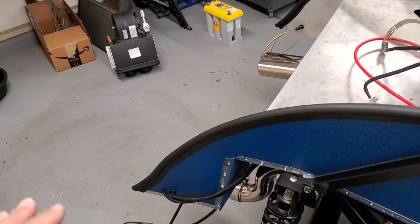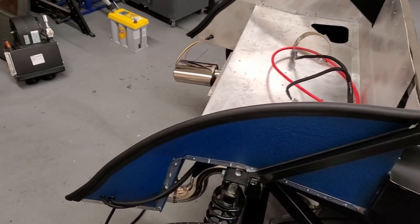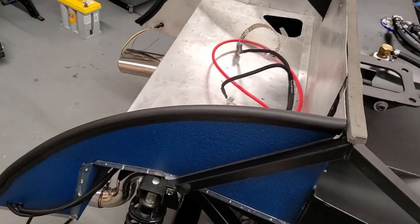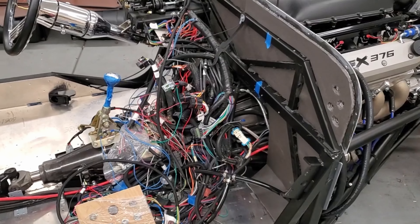This is kind of like the first time it's starting to feel real — like, that just looks amazing. Of course, this is all under the body so you'll never see it, but it looks amazing. I'm excited.